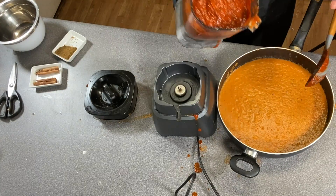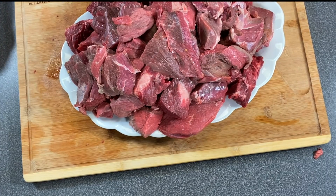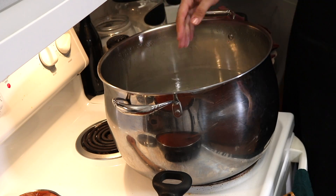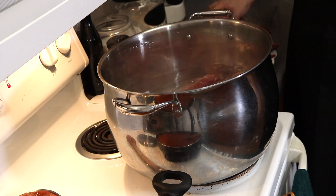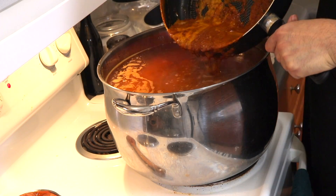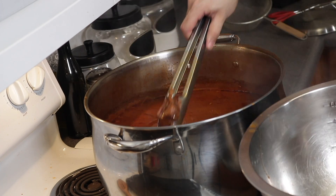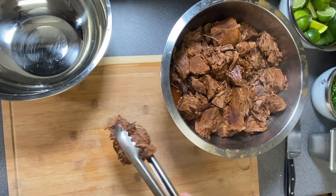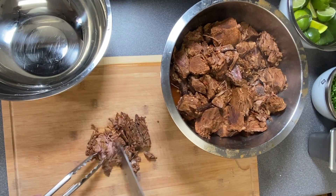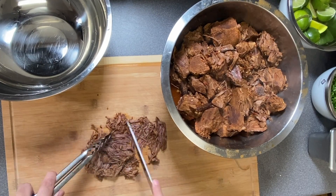Once we're done blending, I'm going to add it back to the same pan. Now we have 12 pounds of chuck roast. We're going to be adding it to our pot with water. We're going to add salt, the two cinnamon sticks, and all the meat. Then we're going to be adding the mixture that we had previously blended. We cover on high heat for about 3 hours, and 3 hours later, this is the meat — this is how we actually get it. We're going to start pulling it out into a separate container and start chopping it with our knives. As you can see, it's really tender and really juicy.